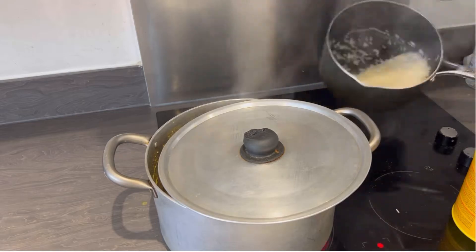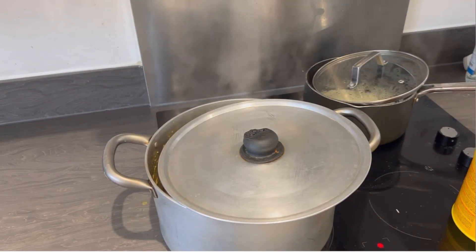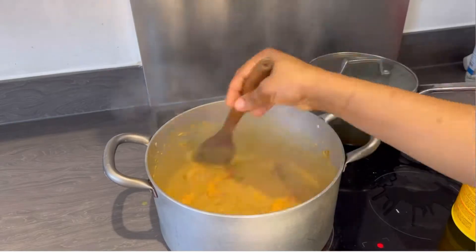Now, depending on how you want your rice, I can see mine is still a bit underdone, so I'm adding an extra cup of water. Just always keep your eyes on it — you don't want it to overcook. I'm adding a little more water and stirring the curry sauce as well.